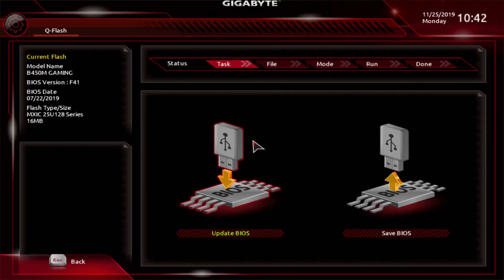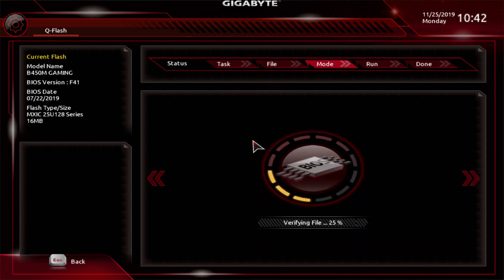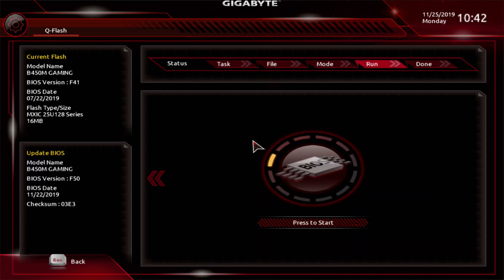Back to Gigabyte — once you're in the Q-Flash screen, you can perform a backup or go straight to Update BIOS by pressing Enter. This brings up the file selection screen. Arrow to the BIOS file and press Enter to populate the field, then press Enter again. Before proceeding, it will verify the file is not corrupt or damaged. You'll then reach the 'Press Start' screen — press Enter and it will begin flashing the BIOS.